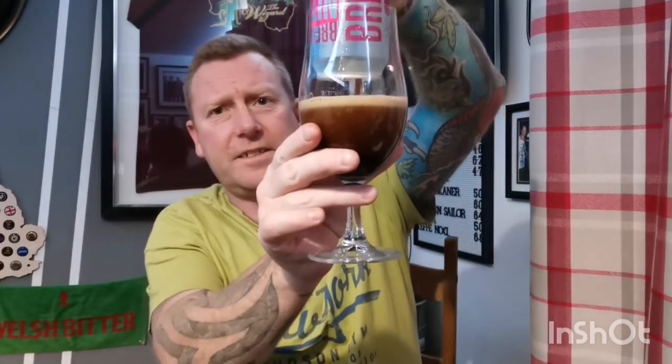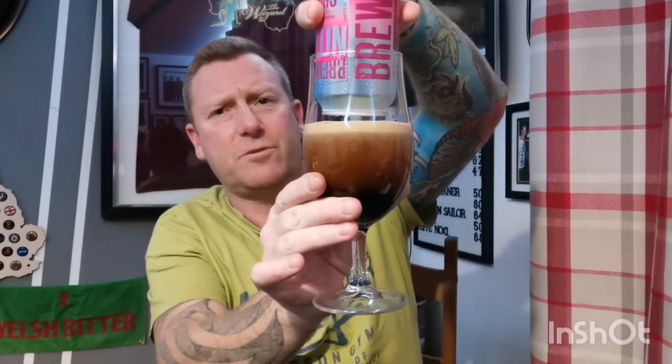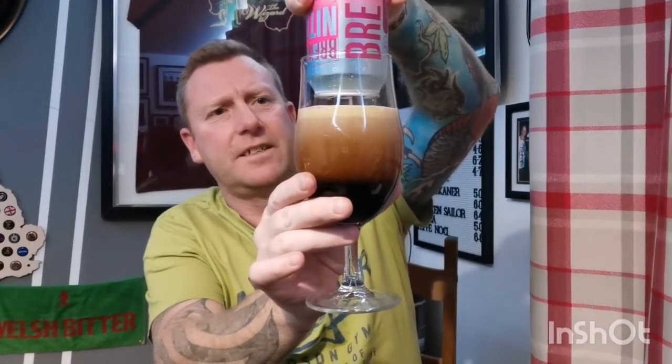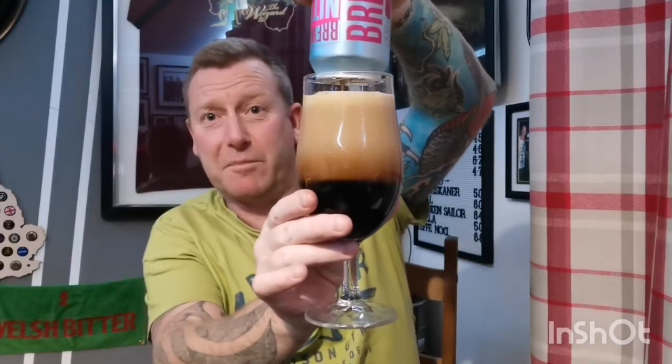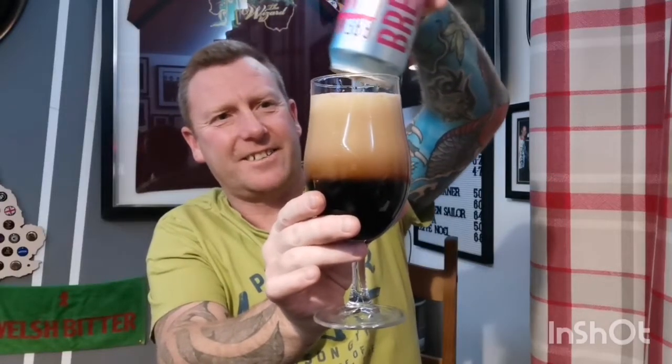Without further ado, let's get it out the can. I didn't say the price — I think it was three pound, could have been three pound fifty. By all accounts this is the way you're supposed to pour these nitro beers — apparently just wang it in and let it settle. I did double check the size of the glass because I didn't want to end up wanging it in and realising there was no room left.